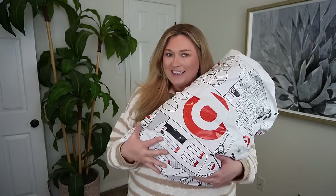Hey y'all, welcome back to my channel. I was able to get my hands on some of the Target and Diane von Furstenberg designer collab items.